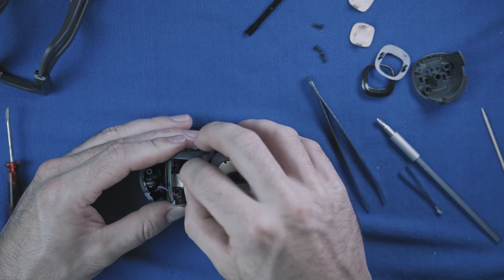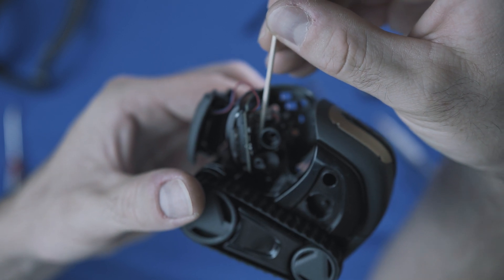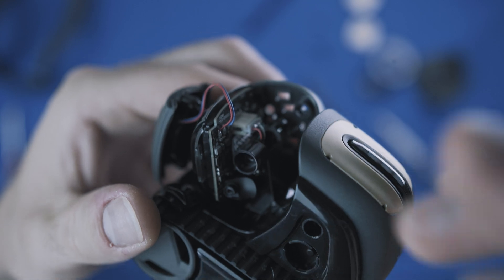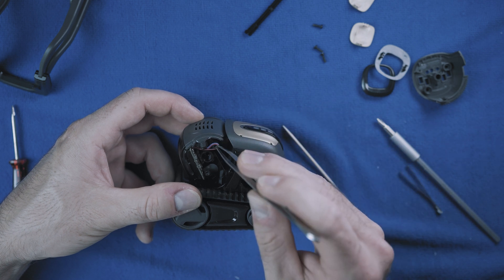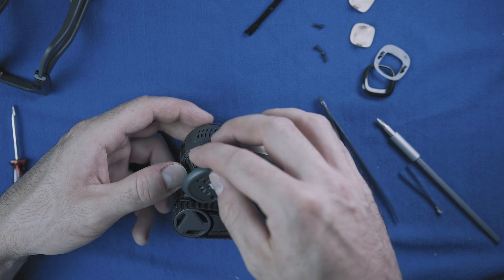Plug in the connector — and here is the space I was talking about, not much at all. So make sure your custom cooler will fit. Once you put everything back, I'll show you my modifications for better ventilation.